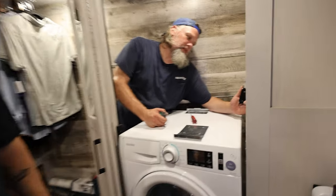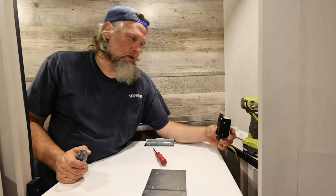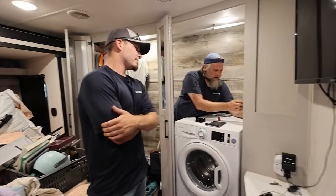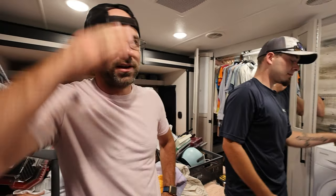We are switching out the outlet because the original outlet was just one, and there's both a washer and a dryer. I'm doing a polarity test, making sure that there's electricity flowing on both circuits, and we're good. I'm glad I didn't have to do that.